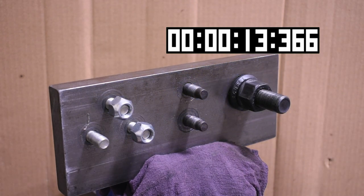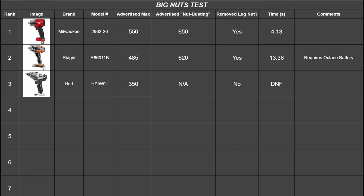So that's 13.36 seconds, which is enough for second place — since it's only the second impact in this category to remove one of these big rig lug nuts — but quite a bit different than the 4.13 seconds of the Milwaukee Gen 2.